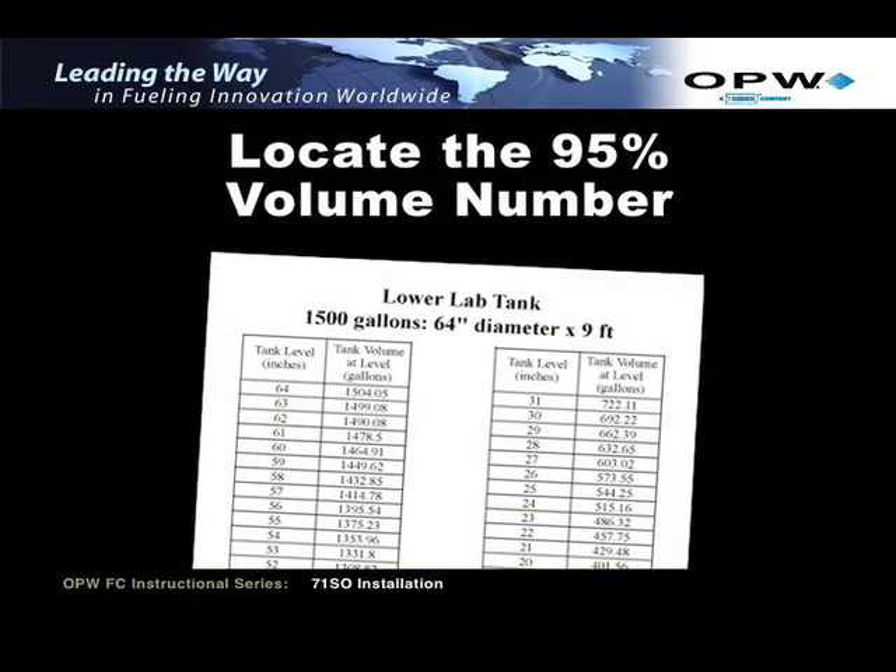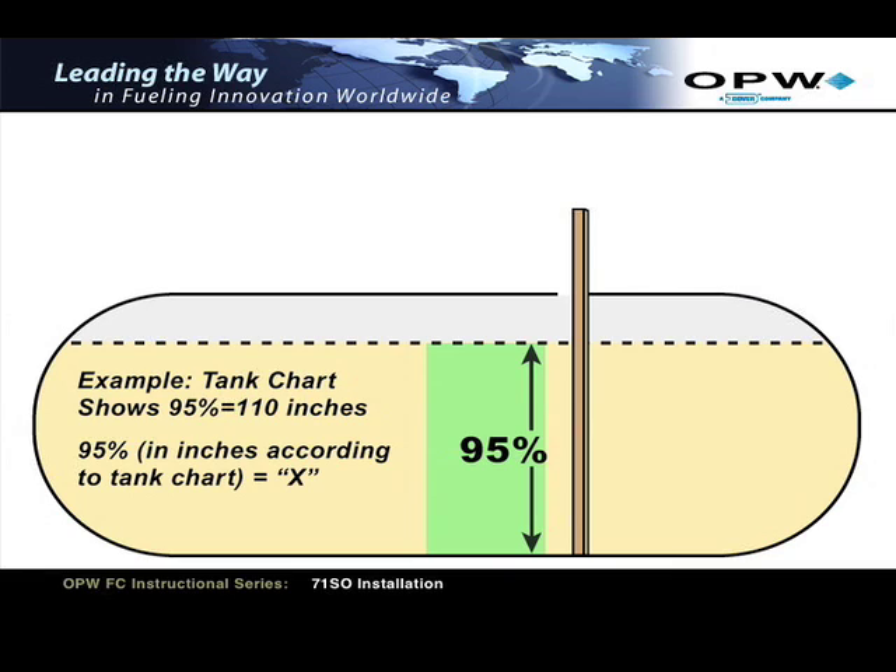Next, you are required to calculate the 95% tank capacity in gallons by utilizing the tank calibration chart provided by the tank manufacturer. First, locate the 95% volume number on the tank calibration chart. Next, find the dipstick number that corresponds to the 95% tank volume. Refer to this as X.